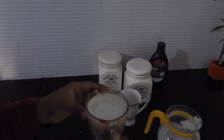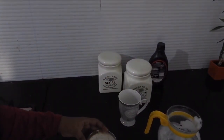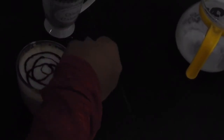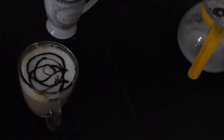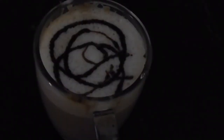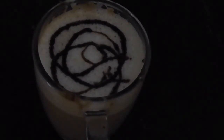Now just let it sit for some time. Now let's garnish it with some chocolate sauce. This is a random design which I have made — if you are better at it you can make a better design. It was as easy as that. It was so easy to make that perfect cup of coffee which we end up paying so much money for.